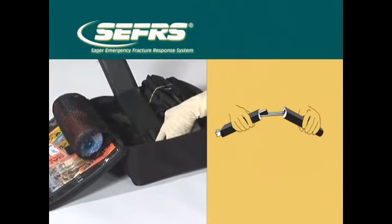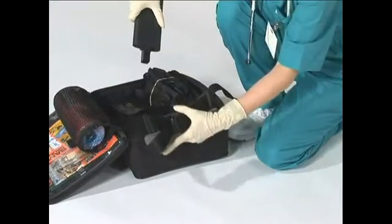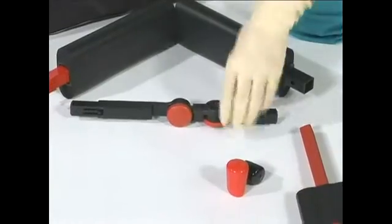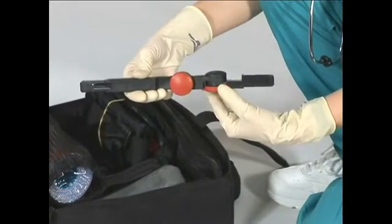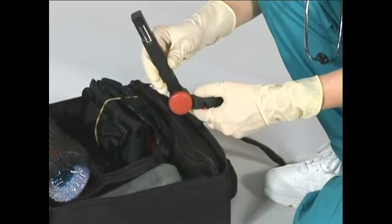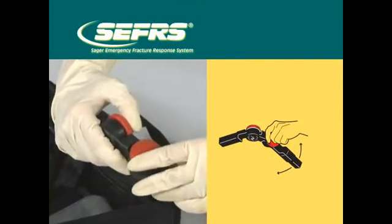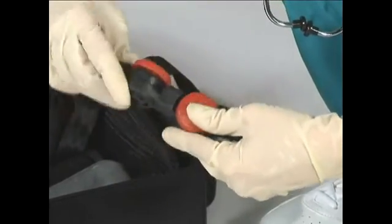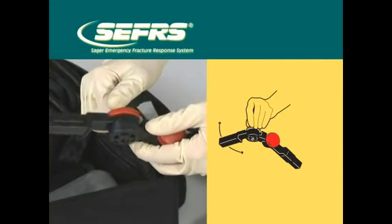Press the button latch and remove the ischial perineal cushion or saddle from the outer shaft and store it in the Sager's case. Use Sager's for treatment of all other fractures without traction. Turn each of the adapter knobs counterclockwise to unlock each of the rotatable arms. Note that one full 360-degree rotation or turn will be sufficient to make any adjustment you need.